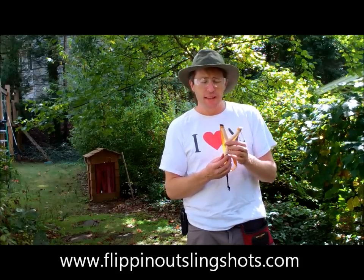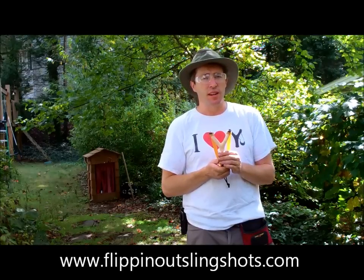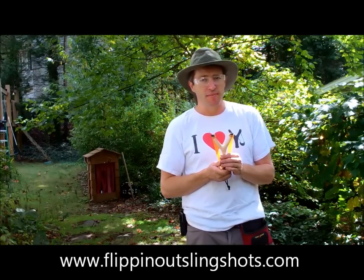Thanks for looking. You can find this on my website at www.flippingoutslingshots.com. Thanks for looking, and shoot them straight.